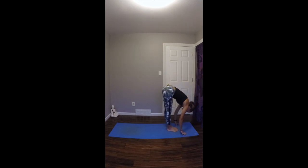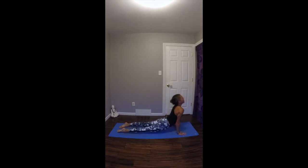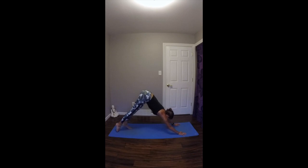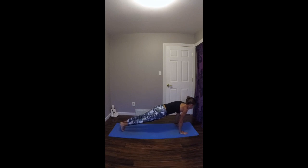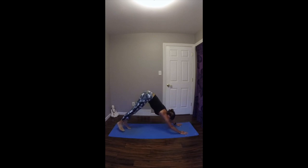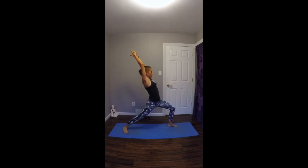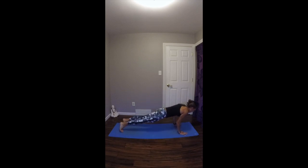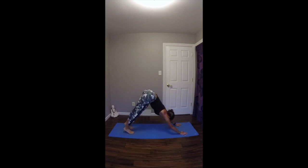Exhale, fold forward over your straight legs. Inhale, look up halfway, lengthen your spine. Exhale, plant your hands. Step or float your feet back. Lower through. Inhale up dog. Exhale to downward facing dog. Left heel pivots down, right foot steps forward. Inhale to warrior one. Exhale, plant your hands down. Step your right foot back. Lower through. Inhale up dog. Exhale to downward facing dog. Right heel pivots down, left foot steps forward. Inhale, warrior one. Exhale, plant your hands down. Step your left foot back. Lower through. Inhale up dog. Exhale to downward facing dog. Five breaths.